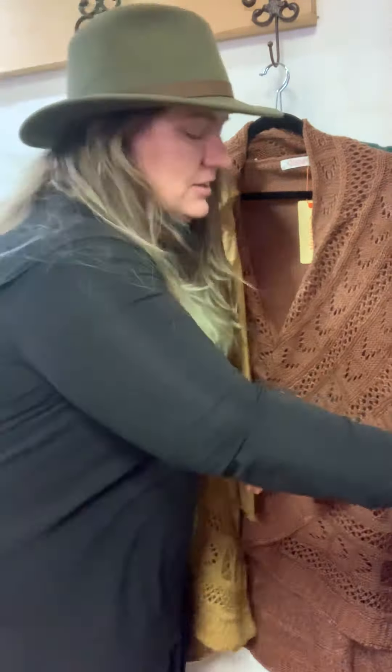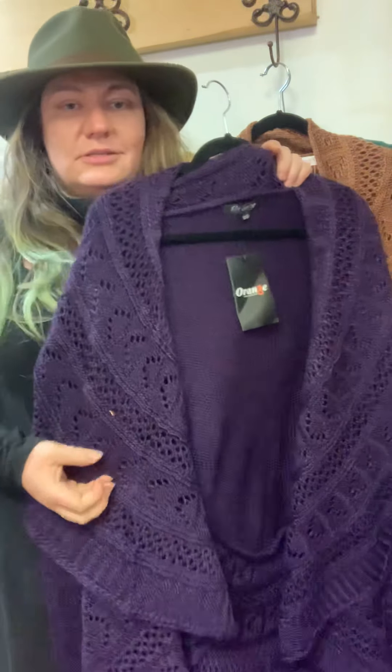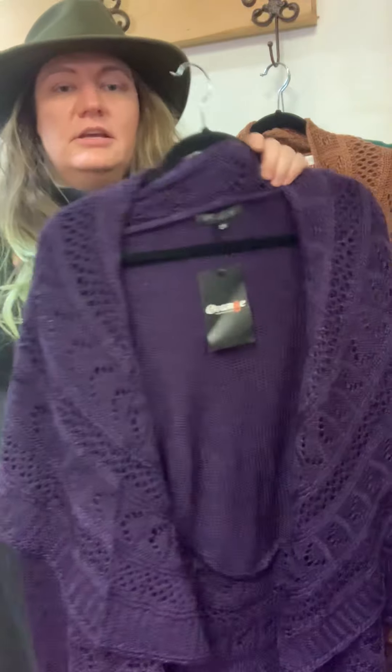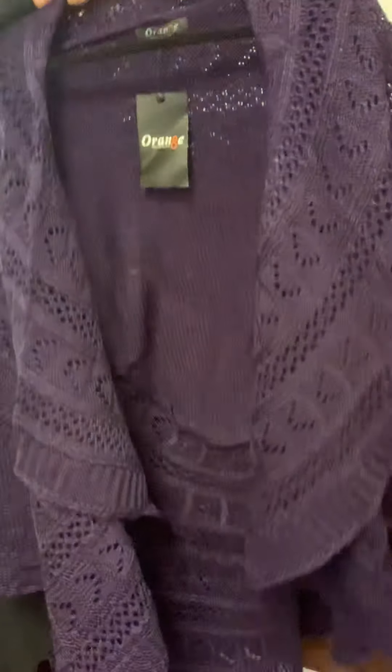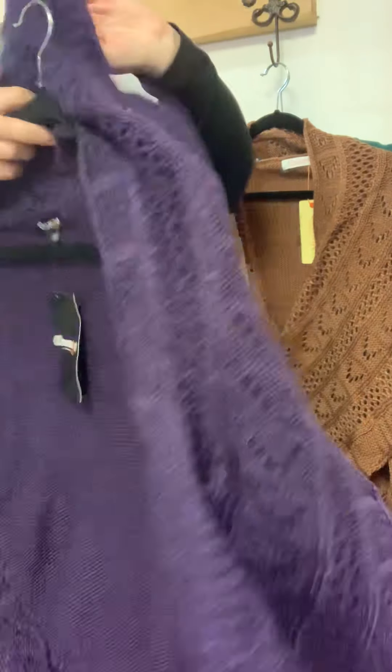I'm going to show you the purple, which is quite glorious. I know there are a lot of purple lovers out there. I haven't pinned this one at all — it's still a bit — there we go. So this is the purple one.